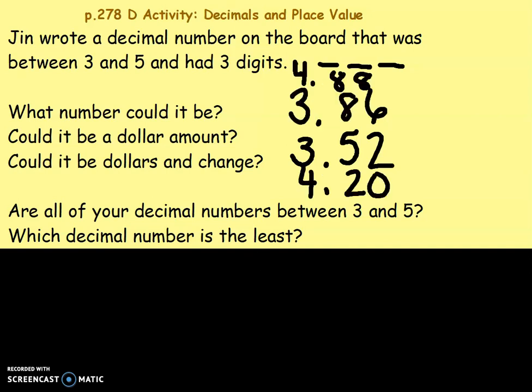Once you have your numbers, which decimal is the least? I chose these four numbers. Well, I know if I look at my dollars or my wholes, I have three and four — four is bigger than three, so it's got to be three and eighty-six hundredths or three and fifty-two hundredths. Practice saying your numbers and making sure when you see the decimal you say the word 'and.'